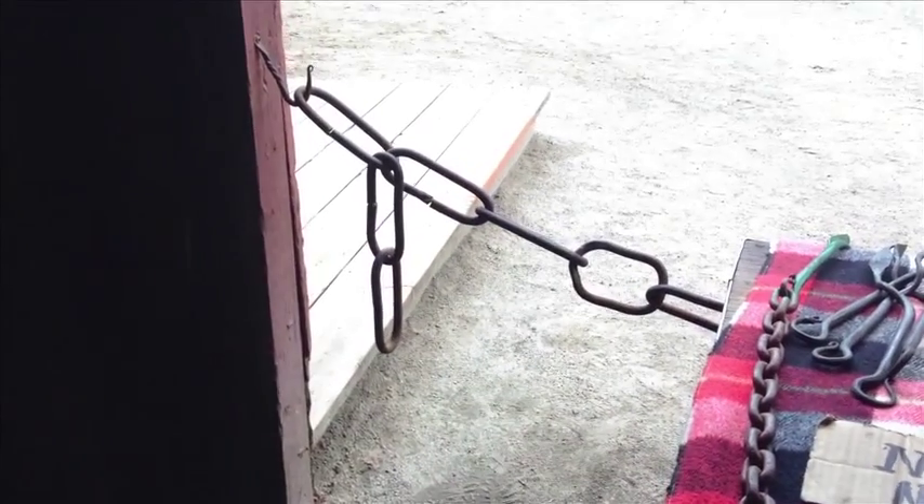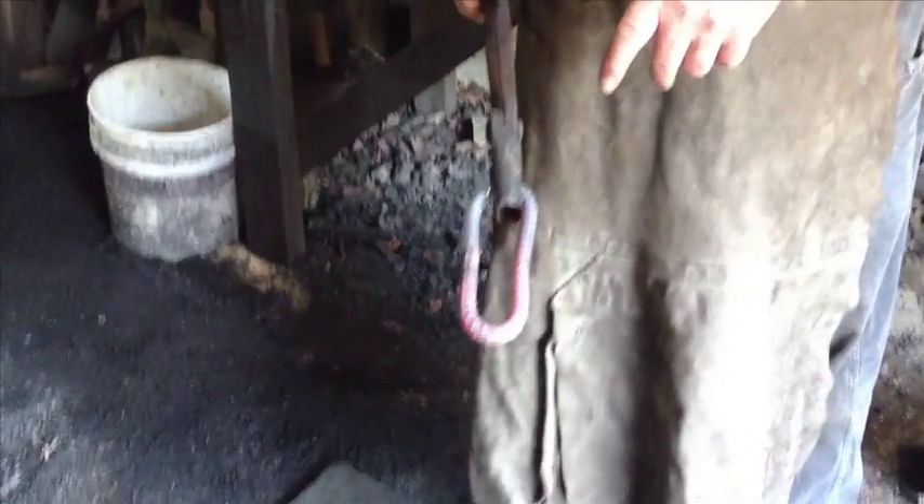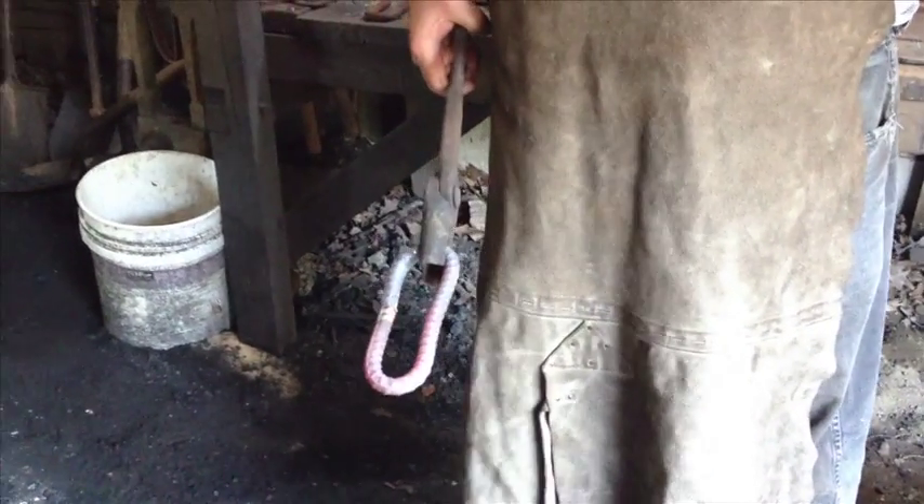Now if you look at that chain over there, you'll see I bend one after another and they're all the same size. They're all flat and they all look like this. On this particular piece I used rebar just as an example to show how I bend. You can bend anything that way.